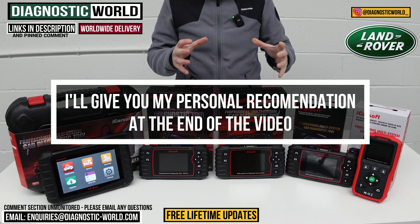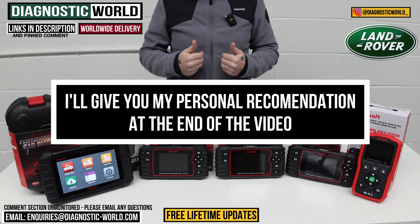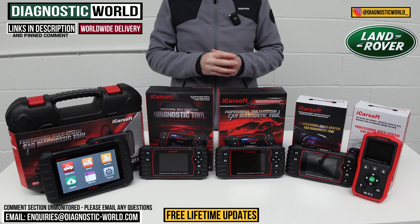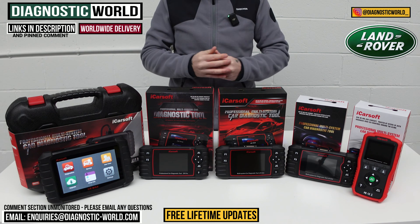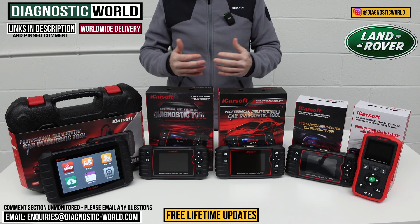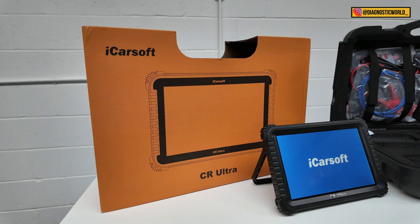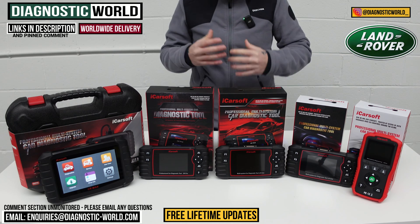At the end of the video, I'll show you which of these tools I would personally use — which I would personally buy if it was my money and my personal Land Rover. And if by the end of the video you're still unsure about which tool to go for, we'll put an email address in the description below. Send your vehicle information through to us and we can give you advice on which tool would be best suited for you and your specific circumstances. At the end of the video, I'll also show you a bonus tool, which is a really high-end dealer-level tool.